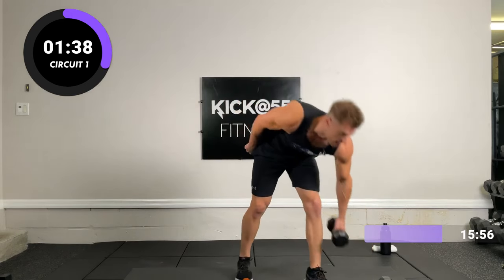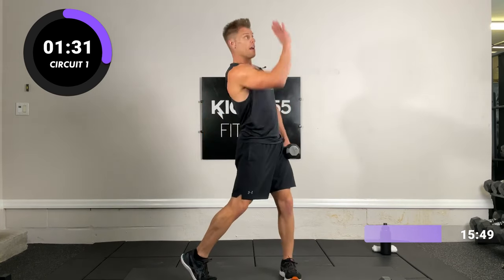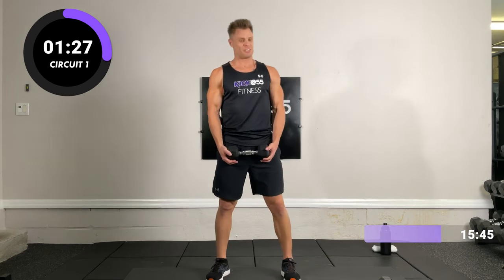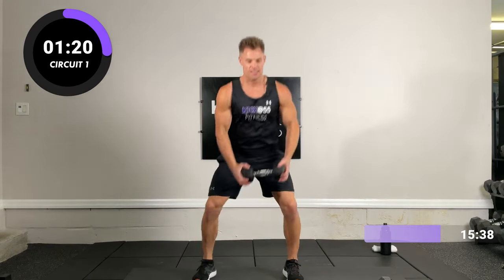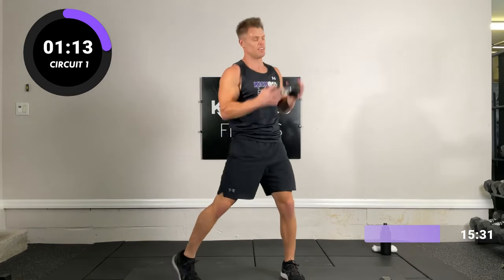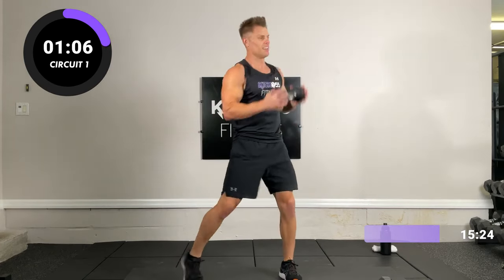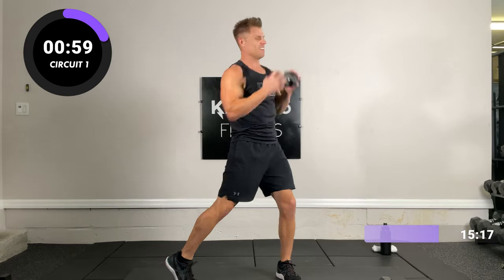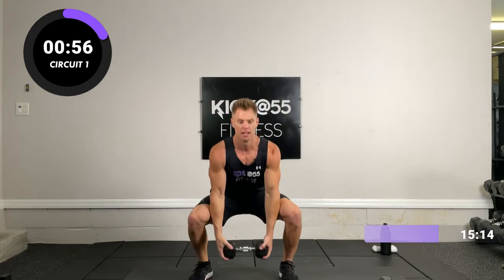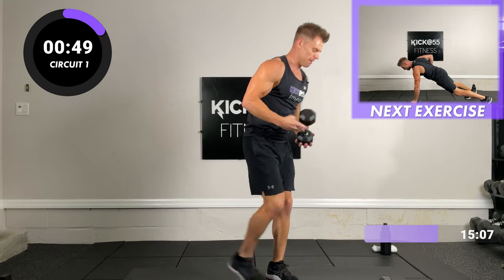Last round, same order. You're going to twist to your right and turn your left foot every time you press up. Deep breath, 15 reps, last ones — ready, set, go. Halfway — come on, 3 more. Last one, bam, good job.